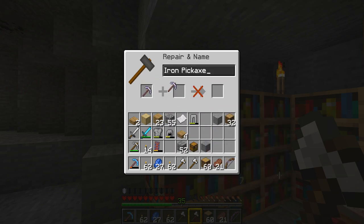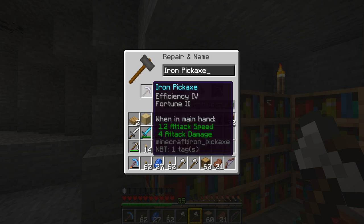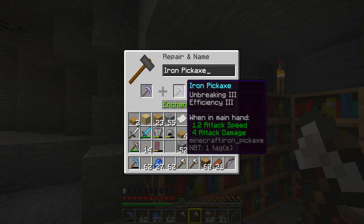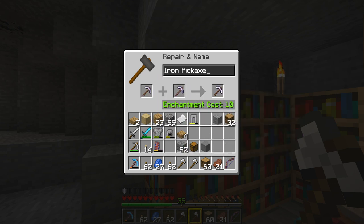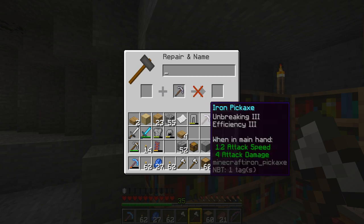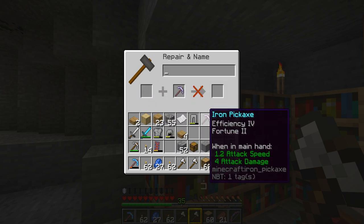If I move the picks to the opposite slots in the anvil, for some reason it only costs me 10 levels instead of 12, but gives me exactly the same result: efficiency four, fortune two, unbreaking three. So whenever you're combining two items of the same type together, always swap them around to check which way is cheapest. The cost difference sometimes relates to whether a damaged item needs repairing, but both these picks are brand new - I don't know why it costs 12 one way and 10 the other, but I'll save those two levels.